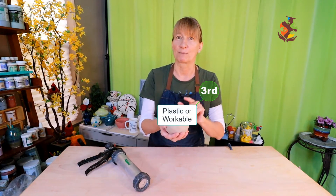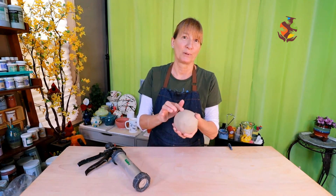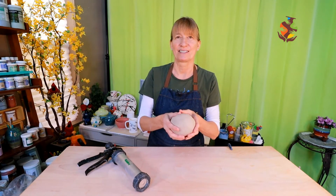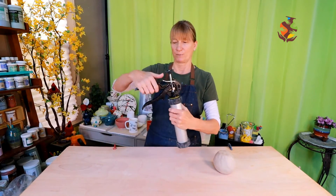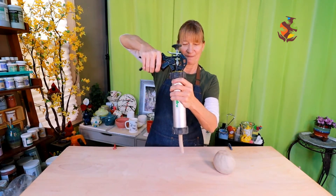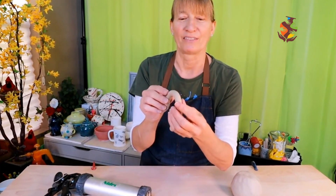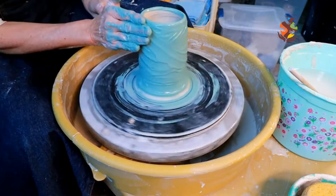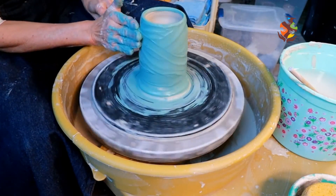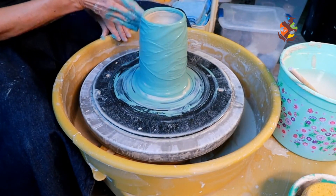The third stage of clay is plastic or workable. This is a fun stage to be in — this is where the clay hits the wheel or the slab roller. At this stage, your clay is malleable and flexible, and you're able to throw it on the wheel, hand build, and make attachments like handles. The clay shouldn't crack at this stage; if it does, you need to add water. You can even apply slip to your pottery at this stage. Your imagination is the limit.